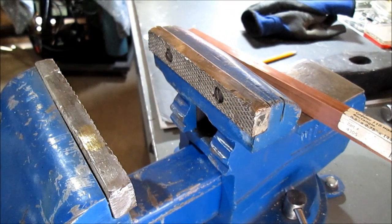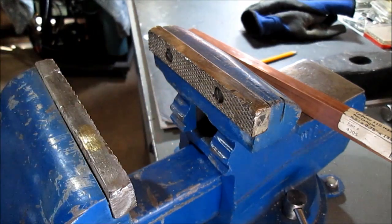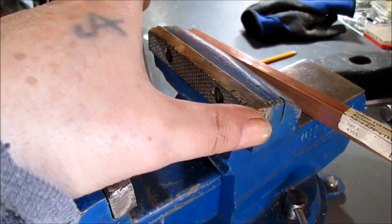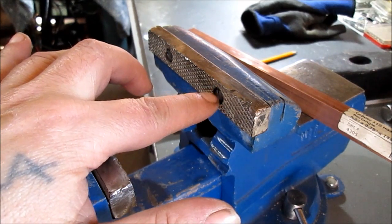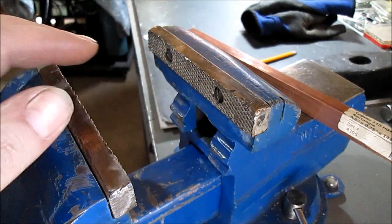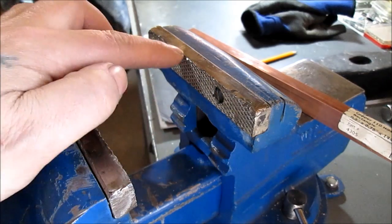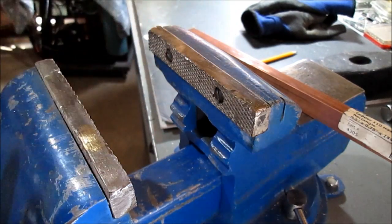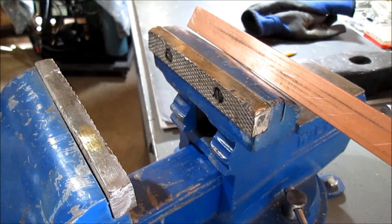I do not have any of those countersink drills. What I'll be doing is drilling the hole for the screw. I'll make it a little bit bigger in case I got to slide this around. This countersink will be a little bit bigger than what it will have to be too, so I know I can fit it in there. We're going to figure out a way to transfer these holes. We don't really want to lay this on top of the copper.